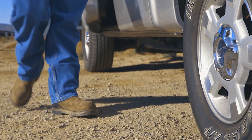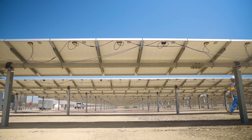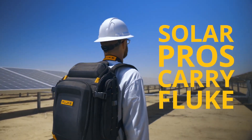Solar PV installations are going in all over the country, trying to keep pace with today's insatiable demand for electricity. Solar professionals work long days. They don't have time to waste on tools that can't get the job done. That's why Solar Pros carry Fluke.